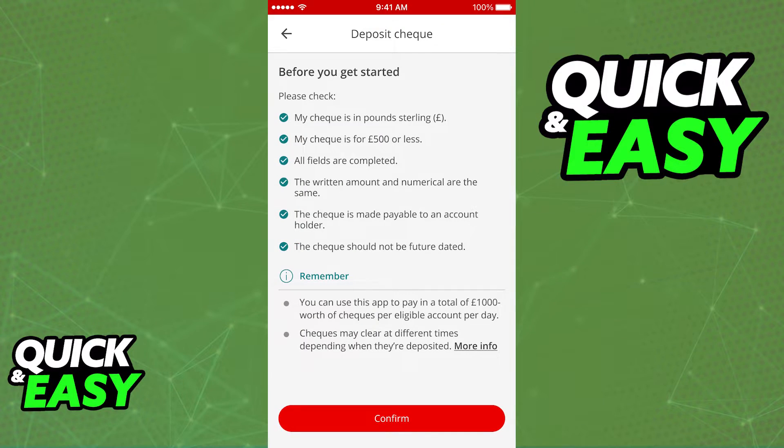As you can see, you are going to get information on what you need to do before you get started. I recommend you take your time and read through all of this, and once you are ready, select confirm at the bottom.